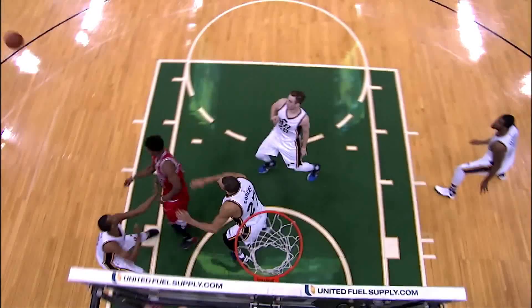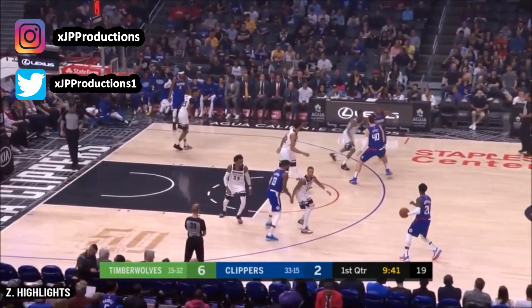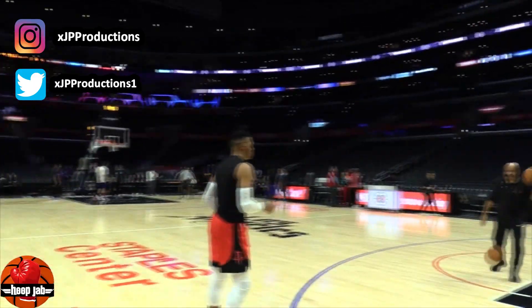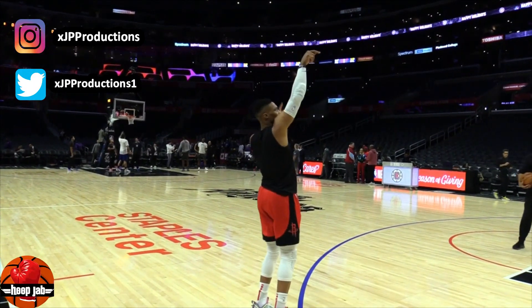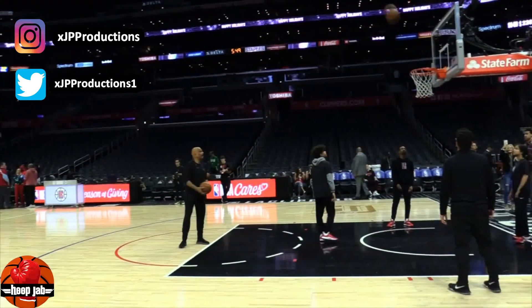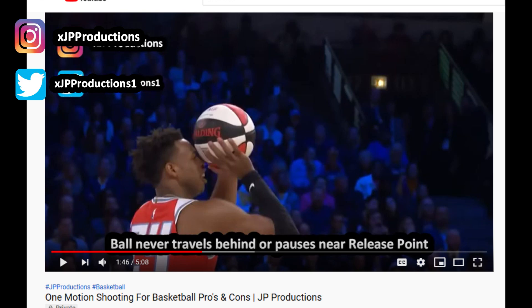It's your boy JP Productions, welcome back to the channel. Before we get started, I need y'all to find that thumbs up button and smack it one time for me, then hit that subscribe button if you haven't already. I recently made a video explaining the pros and cons of having a one-motion shot — if you haven't checked it out yet, be sure to do that after this video.